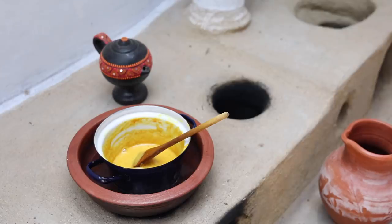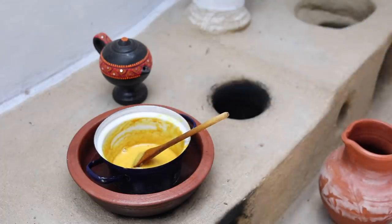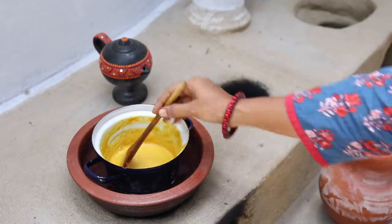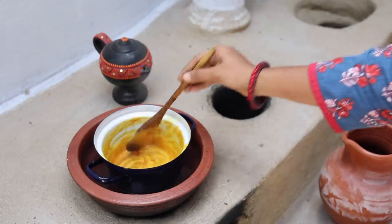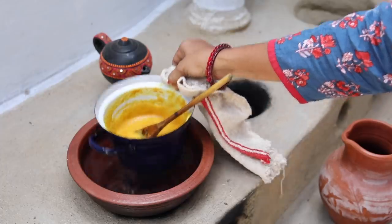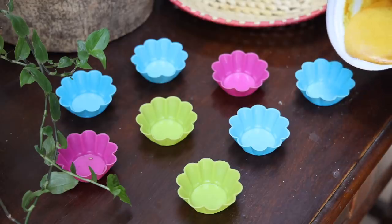Once the soap base has melted, add in the contents of one vitamin E capsule and also a few drops of your favorite essential oil. Now pour into molds.